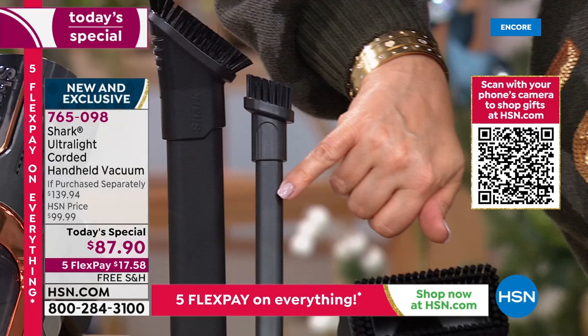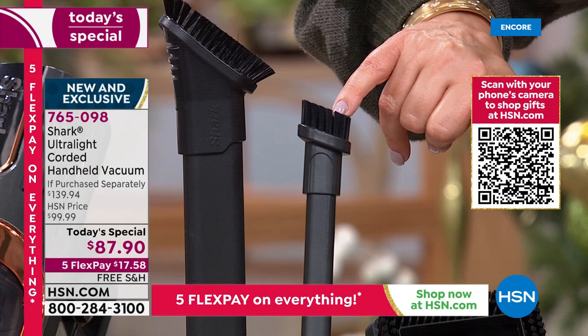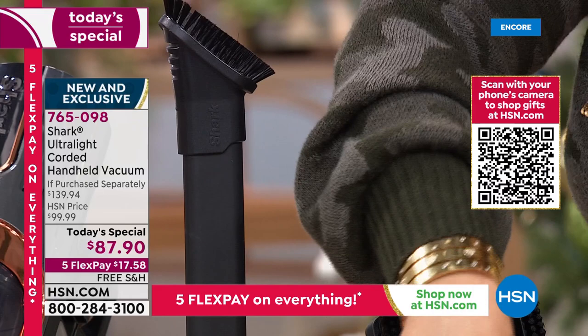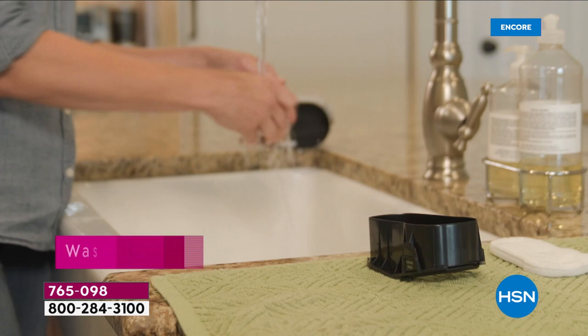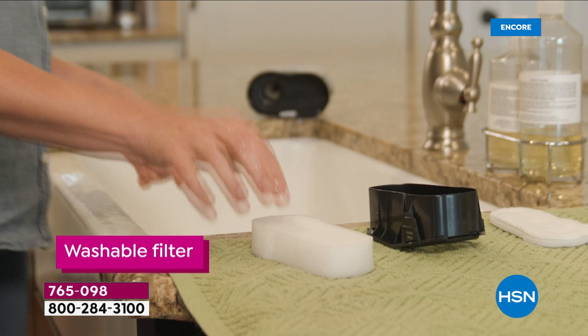You're going to get into all the little nooks and crannies — dust keyboards, get between car seats and pick up those rogue french fries. For $17.58 on any debit or credit card, you're getting a full system — the most powerful handheld Shark has ever brought us — and over $50 in savings off retail value. Get yours today. 765-098 is your item number.